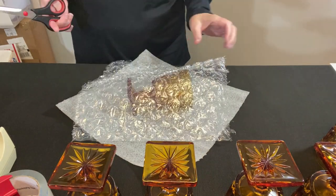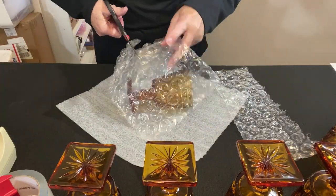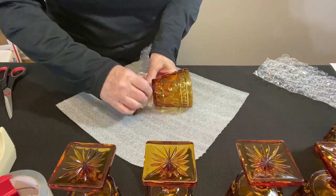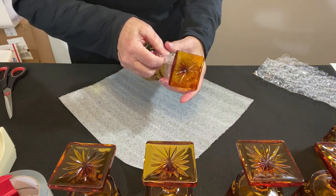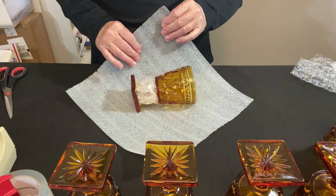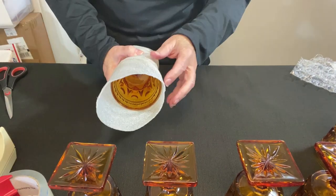I have some old scrap bubble wrap and I'm going to cut it into three strips. I'm going to fold one strip in half, then wrap it around the stem to see how much we need — and I'm going to use the whole strip. Just using a small piece of masking tape to hold it on. Now that we have the stem protected, let's try the foam wrap — folding over, folding up, rolling it up, and giving it a little bit of tape.